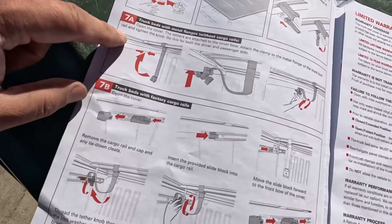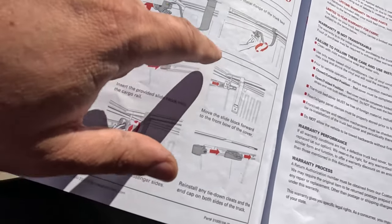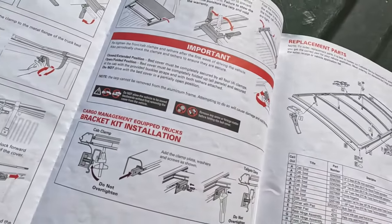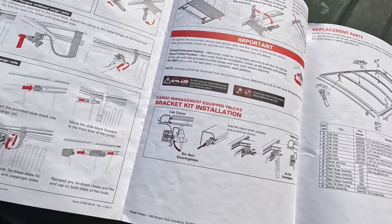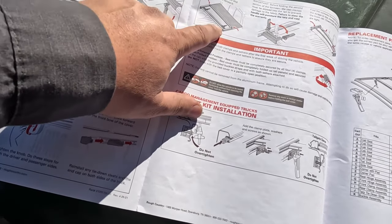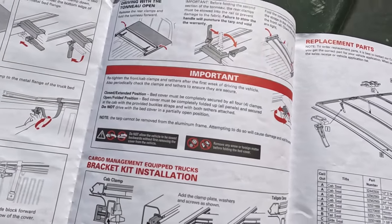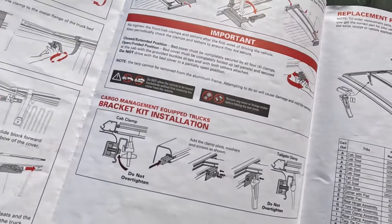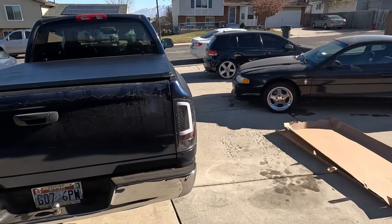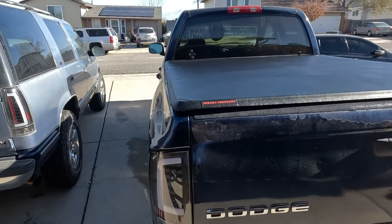Then you just start tightening it. We can skip the cargo rails step since we don't have them — that's pretty much it. It also gives you instructions on how to tie it down if you're driving with it open so it doesn't flop around in the wind. Not bad — this is what it looks like when done. We unfold it and start securing it to the bed.